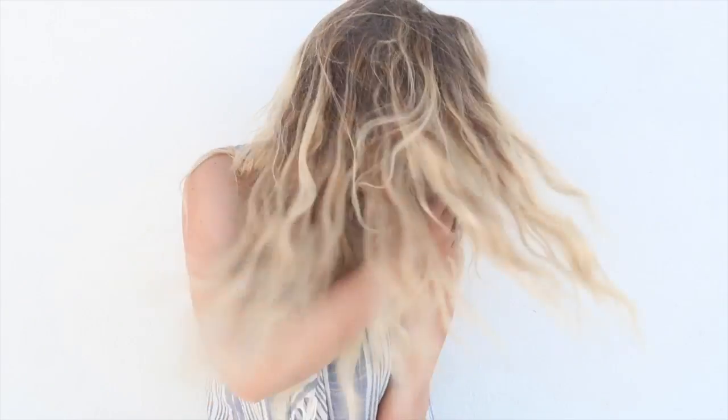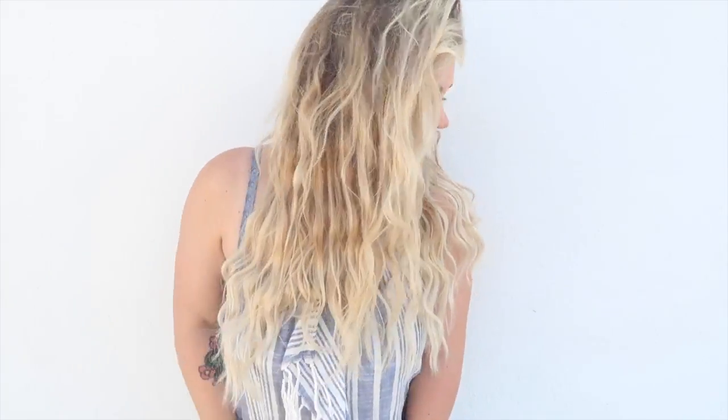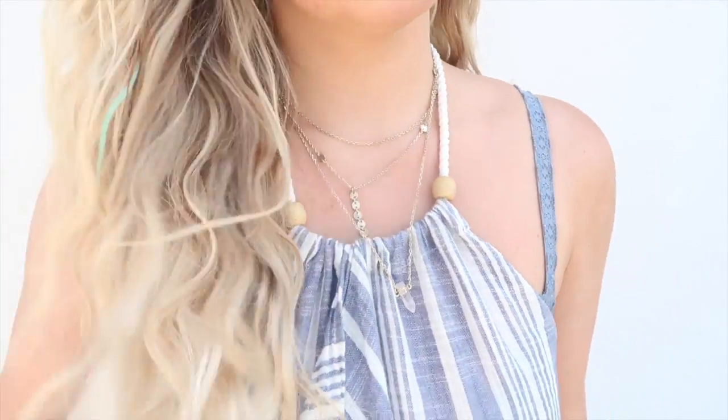Hi guys, so today we're going to be doing a tutorial on this really gorgeous mermaid beachy hair that I've got sporting right now. It's been a while since I've done a video, so I'm super excited to share with you guys this perfect for summer look. So if you guys want to see how I do it, keep on watching.